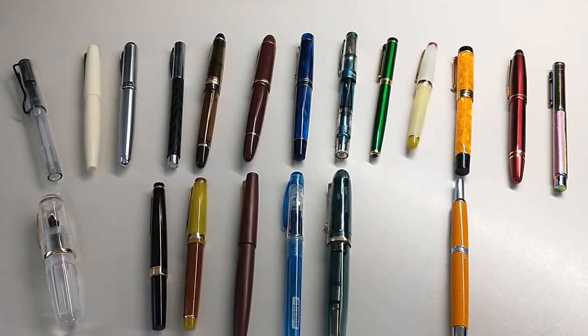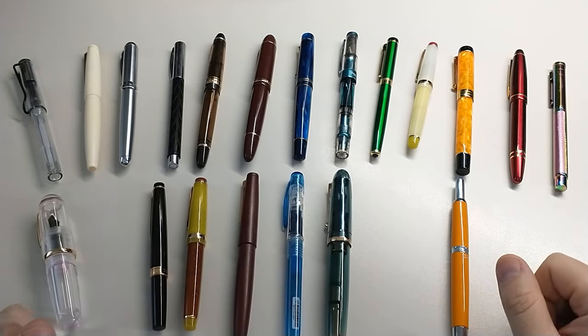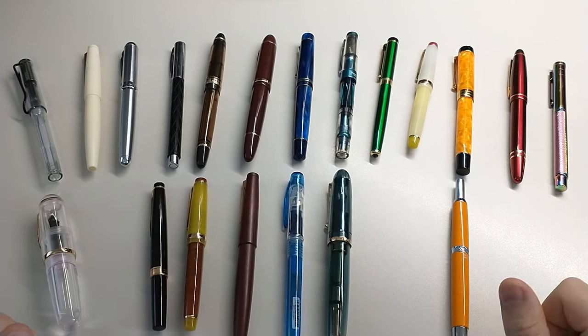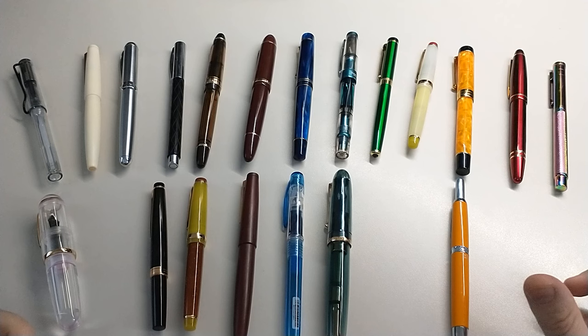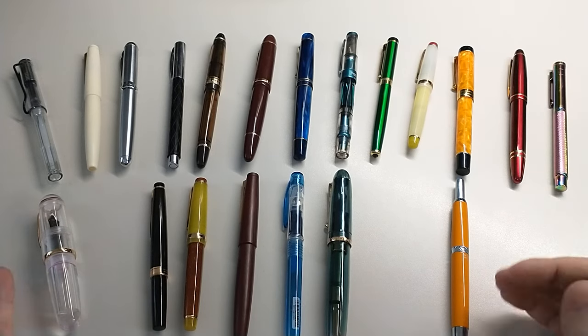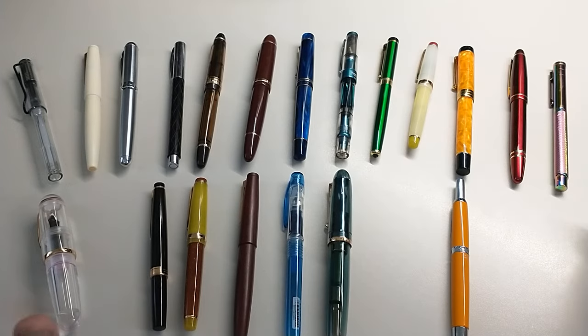Hey everybody, wanted to do a fountain pen rainbow — saw this on Ginger Peachy's channel and I think this is fun. I've got this zoomed out; if I pick up an individual pen I'm not sure how the focus will work, so let's try this out. My top row is the favorites of a given color and the bottom row is runner-up or honorable mention. This will be different for different folks depending on what you've got.